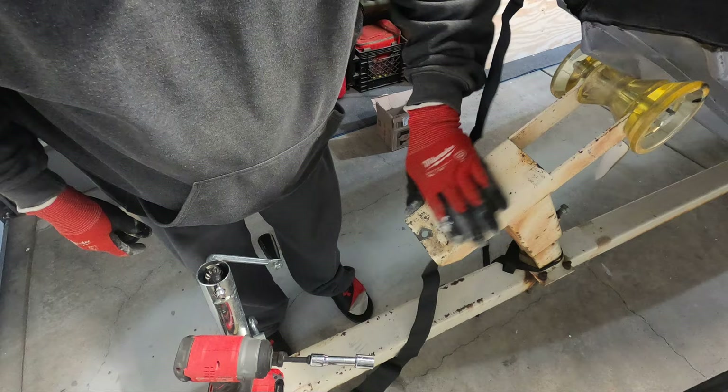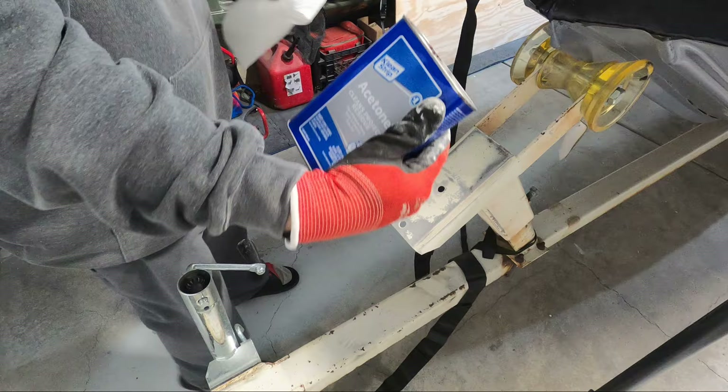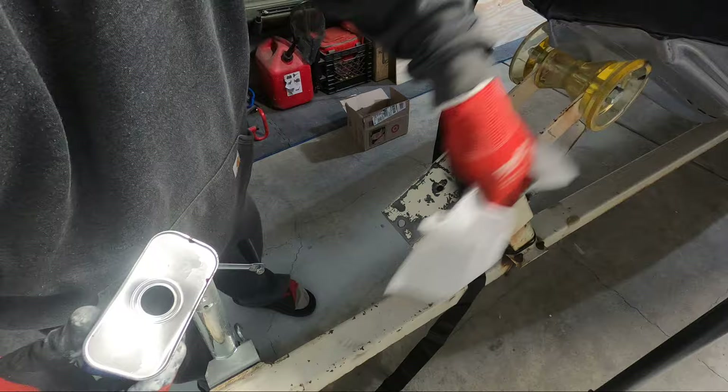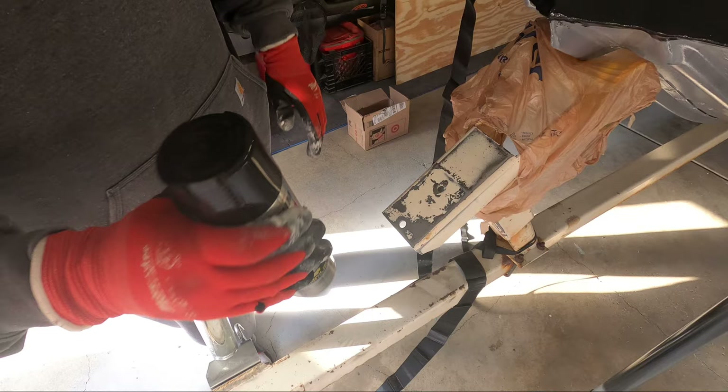Before I put this back on I think I'm just going to clean this up real quick. I'm going to hit it with some enamel to make it nice and clean and protect it from rust once I mount the winch back on.